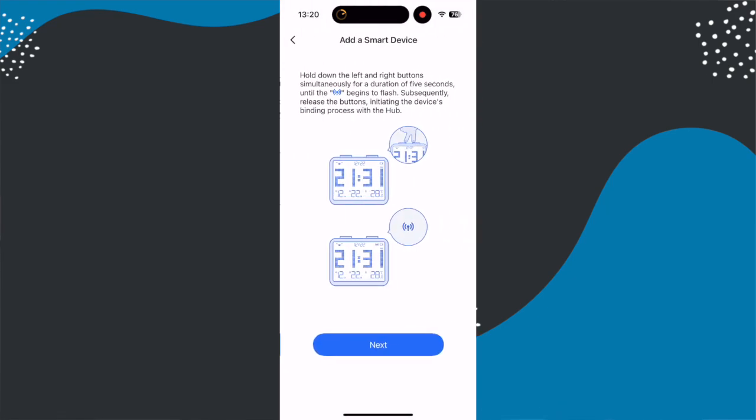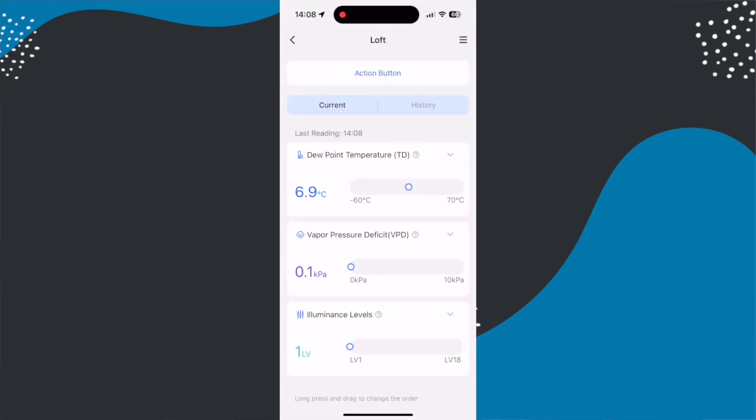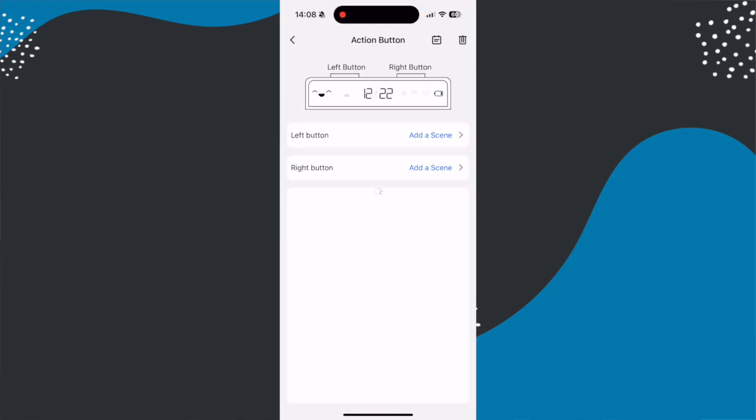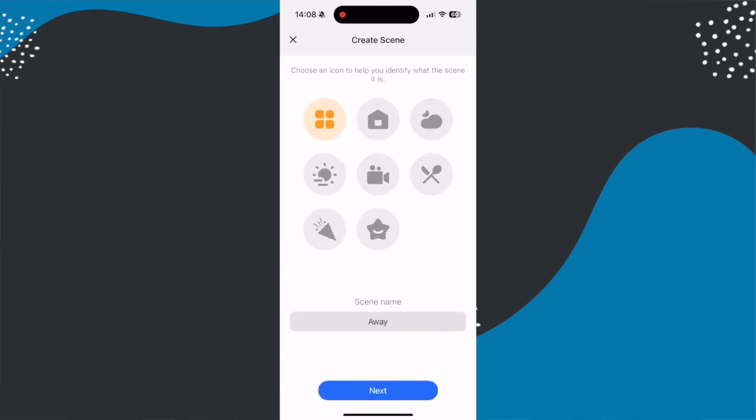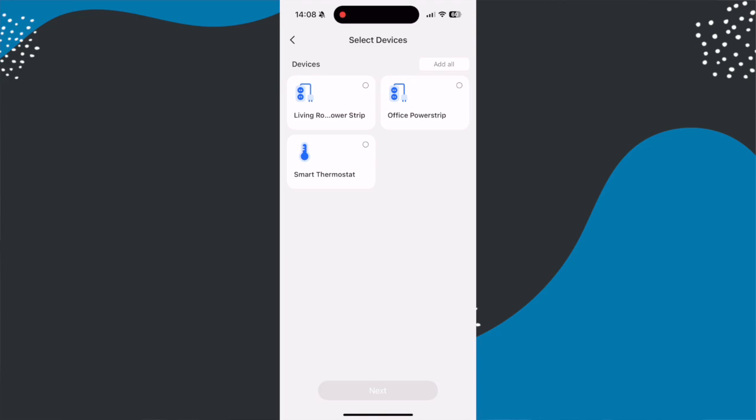If you want to set up the two physical buttons on the top of the device, you can do this via the Meross app settings, where you assign a scene to those buttons. It's a shame those buttons aren't exposed to Matter, because you could use them in something like Apple Home. Unfortunately they're not, although in theory this is something Meross could address with a firmware update in the future. For now, the downside is you can only control Meross devices with those buttons.